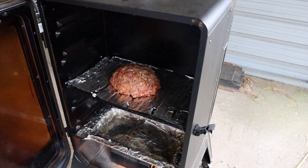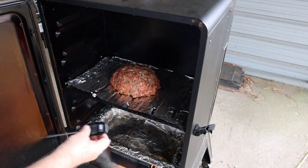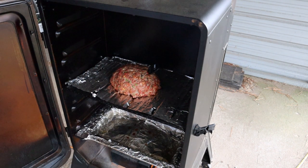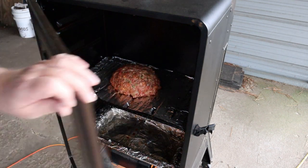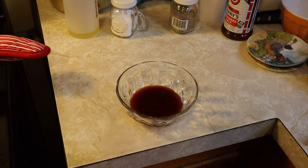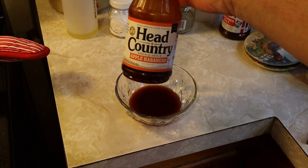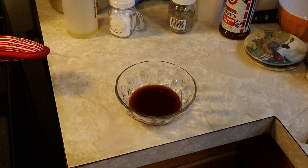After about 30 minutes we come back out to check it. It's looking pretty good. We're going to check the temperature — it's around 117 to 118 degrees at this point. I hadn't mixed the glaze yet, so this seems like a good time to mix it up so we can put that glaze on the meatloaf.